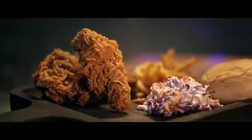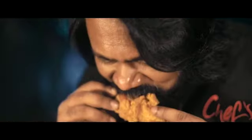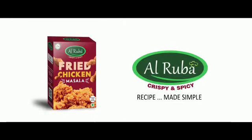Affordable Alruba's fried chicken. It is said that when the meal is ready, dine like a king. Choose Alruba — the recipe made simple.